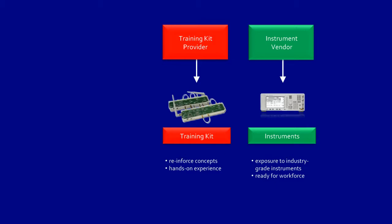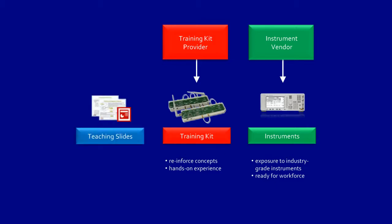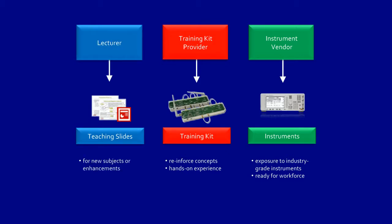The final piece in this solution are the teaching slides. Lecturers are continually preparing slides to introduce new subjects or enhance existing ones, done to keep pace with industry developments.